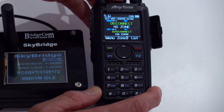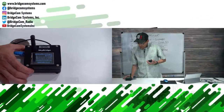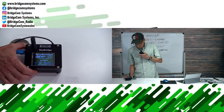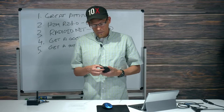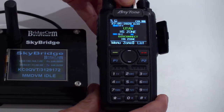Let's find out if this works. I'm keeping an eye on the hotspot display. I'll try to hit the Parrot — key up and speak. KC0QVT. The hotspot heard my voice and the Parrot came back — that's a relief. Now let's see if anybody's in Utah. I'll change the channel to Utah Statewide.